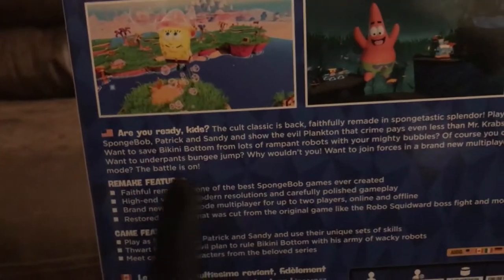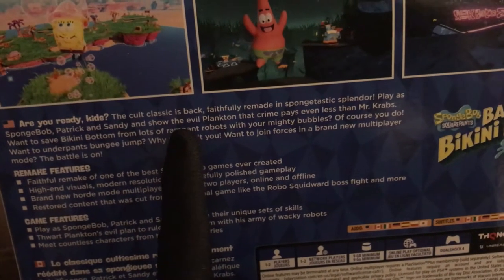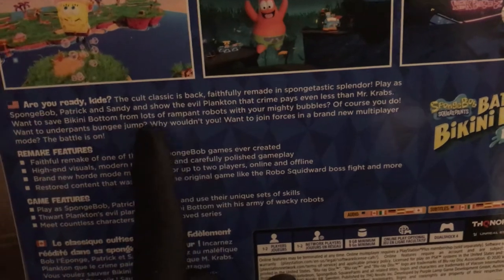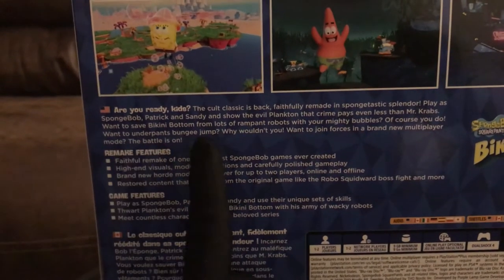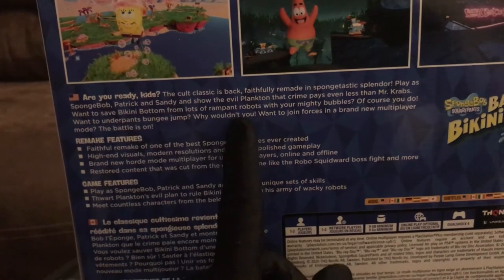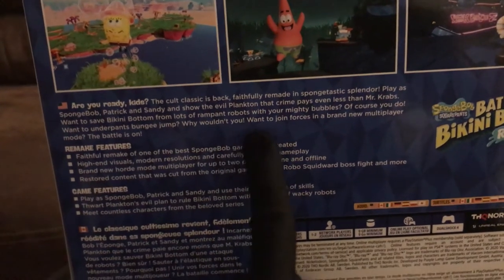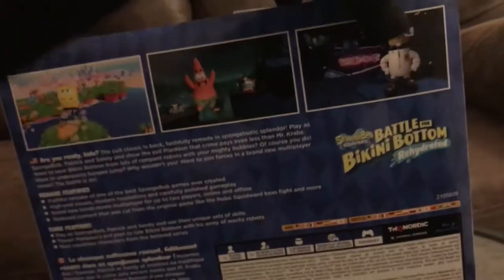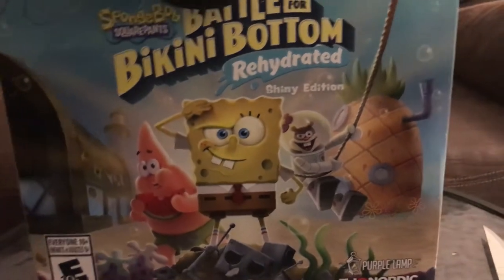The sides show what it brings, and it's better seeing it in person than looking at pictures. The back basically shows what the box says — three pictures showcasing the game. It says: 'Are you ready kids? The cult classic is back, faithfully remade in sponge-tastic splendor. Play as Spongebob, Patrick, and Sandy and show the evil Plankton that crime pays even less than Mr. Krabs.' And then it mentions a brand new multiplayer mode, which I'm actually pretty excited about. If I'm not mistaken, the original game didn't have multiplayer, so now I got another game I can play with my boys.